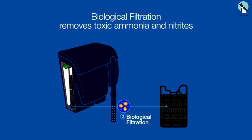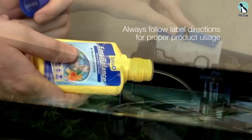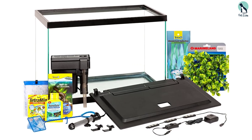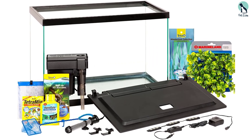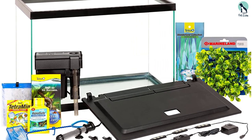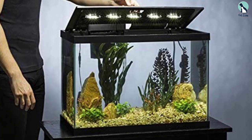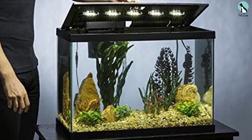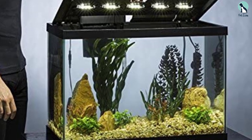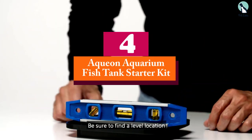An LED hood delivers a natural daytime effect, and the whisper filter gives dependable and powerful water flow quietly and safely for smooth operation. We love the included artificial plants, which add a natural ocean feel and provide the fish a hiding place to reduce stress. Measuring 24.2 inches long x 12.4 inches wide x 16.7 inches tall, it doesn't take too much space and improves the room's décor. Additional features include one artificial boxwood plant mat for you to add gravel to complete the look.